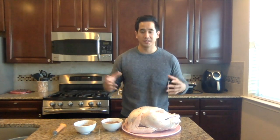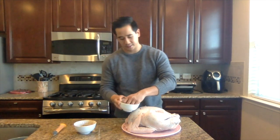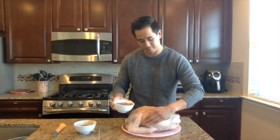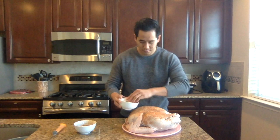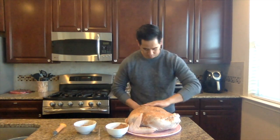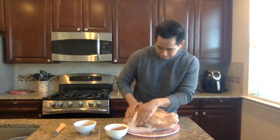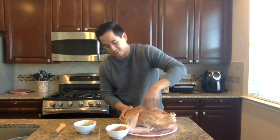First, we want to start by washing and drying our turkey, which I've already done. You really just want to be pretty generous with this — don't hold back, get it all in there. Make sure you get the inside as well. A nice, even coat all over the turkey.